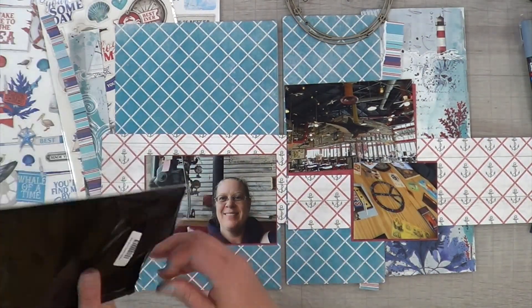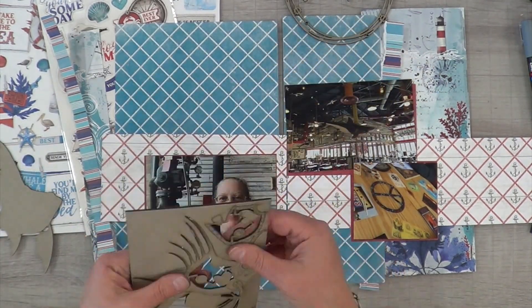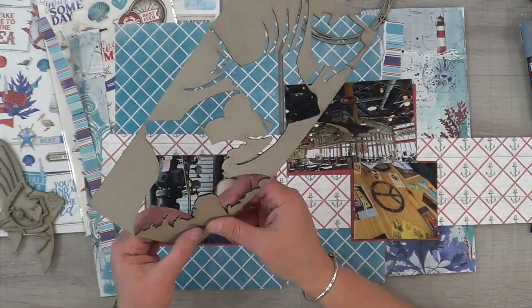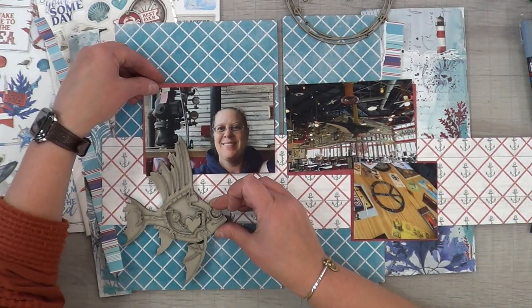I'm going to go ahead and mix media up these chipboard pieces. This is one of my favorite things to do with Dusty Attic - it makes me feel so artistic, like I made something, even though they did all the work for me and I just had to pick my colors.